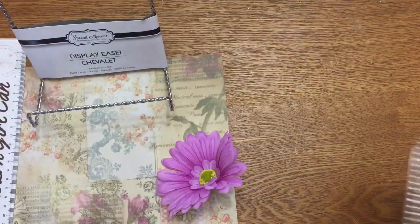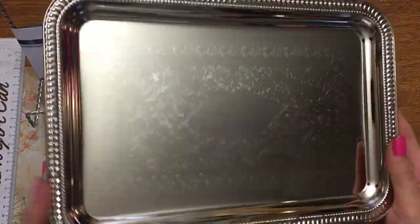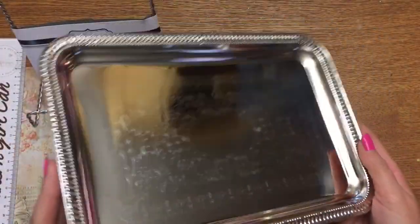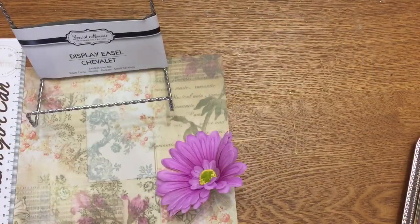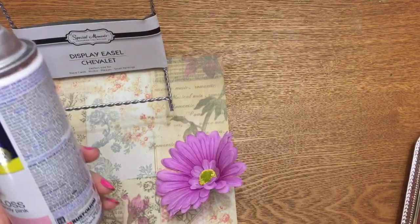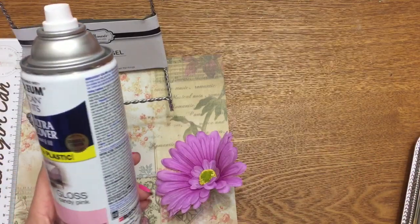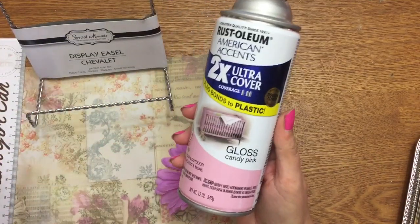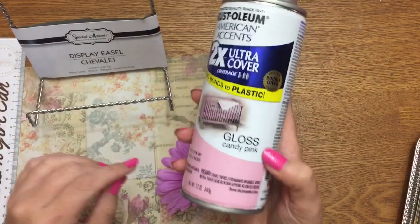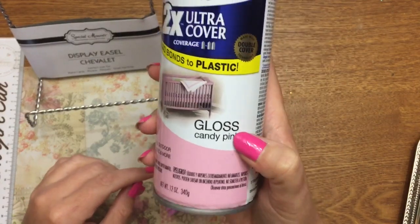What you're gonna need is one of these little silver serving trays from the Dollar Tree. This is a rectangular one — they do have round and oval, but for this particular craft I really like the rectangular shape. You're gonna need to paint it, so you can use acrylic paint — just wipe your tray down really well with some rubbing alcohol before you paint it, let it dry, then paint it. I myself love spray paint, and I really like the American Accents from Rust-Oleum, in the color candy pink gloss.